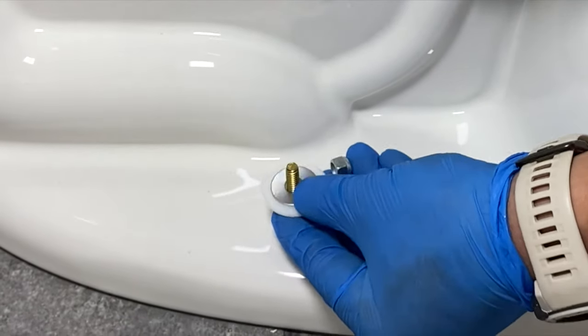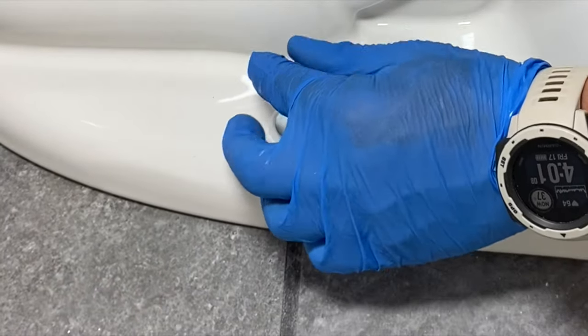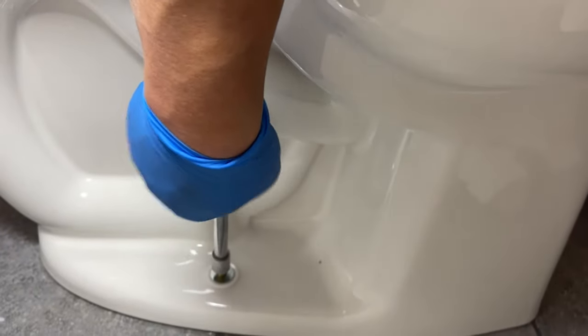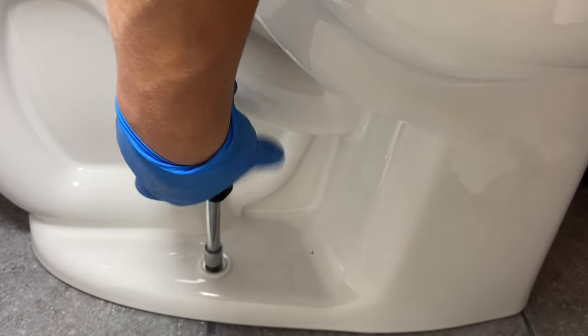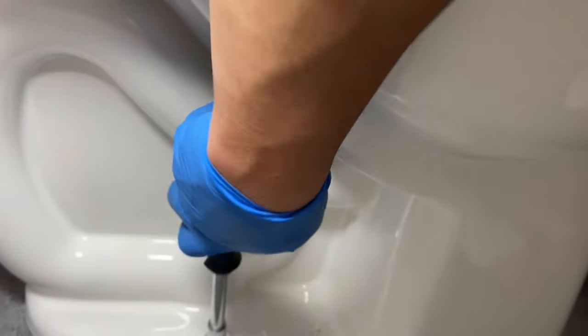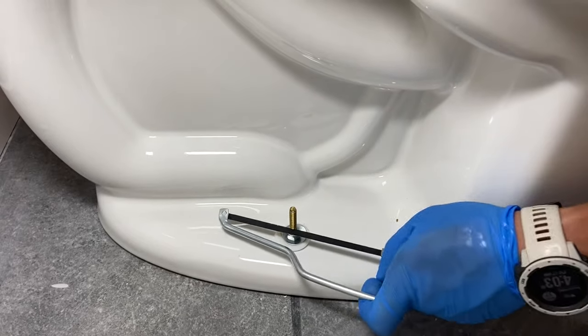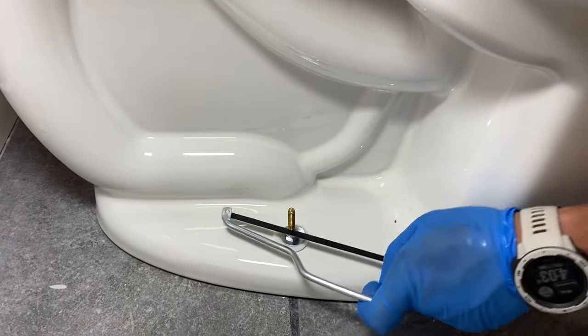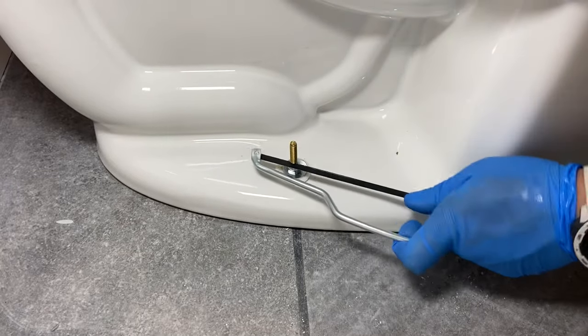Now you want to add the toilet bolt cover, the washer, and the nut. A hollow shaft nut driver comes in real handy when doing this. You want to switch sides — I like to alternate and tighten them both down kind of the same, to make sure it's all secure. Then use a mini hacksaw, or if you have one of those cool little Milwaukee grinders — I think those are pretty awesome for cutting the bolts.